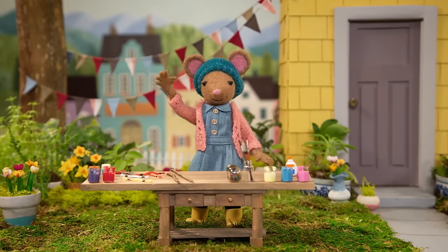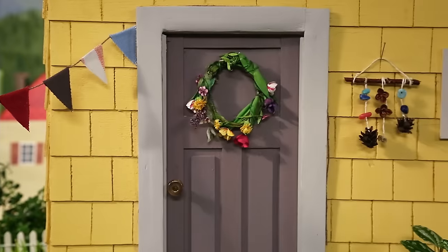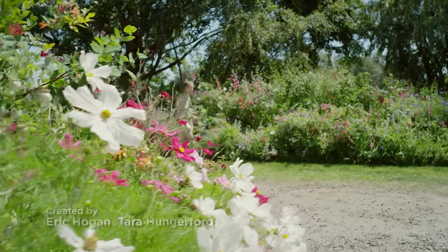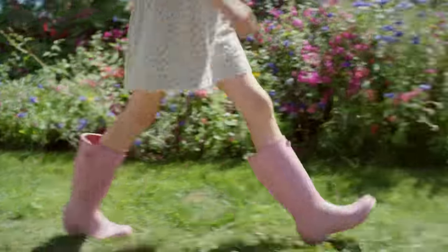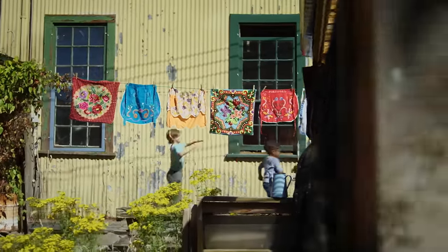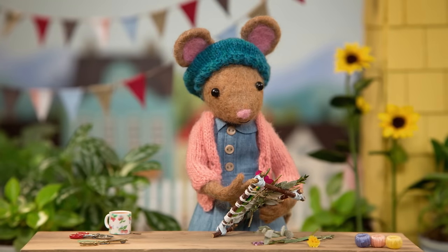Meet Daisy, she's got a way of making beautiful things. You never know what nature will teach her, what inspiration will bring. DIY, DIY, Daisy, what are we making today?